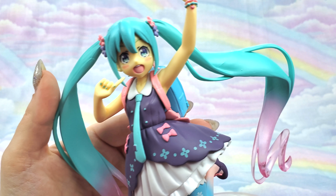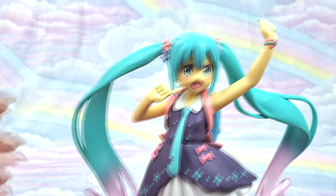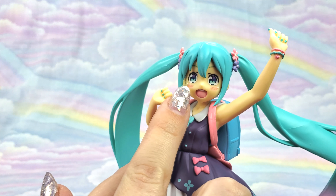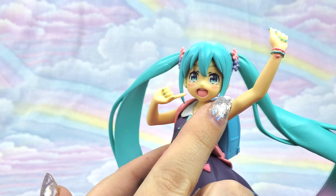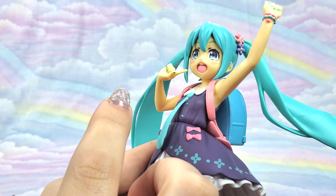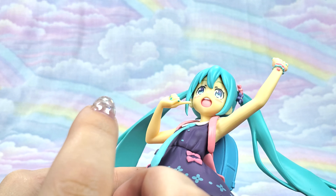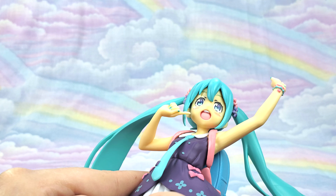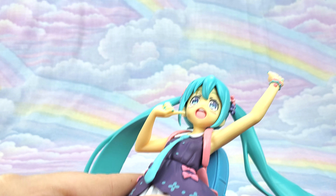Especially for a prize figure — from a distance I would not have realized this was a prize figure. Her odangos did come separate so you have to plug them in, and they did feel kind of fragile when I was pushing them into their little slots. So I would say do be careful with that — maybe take your time, heat it up a little bit with a blow dryer if it's not going in very easily.